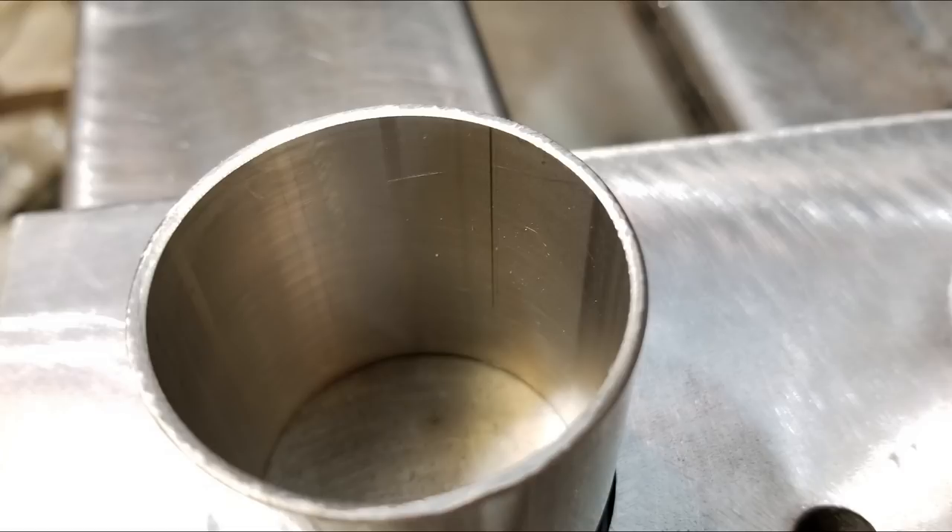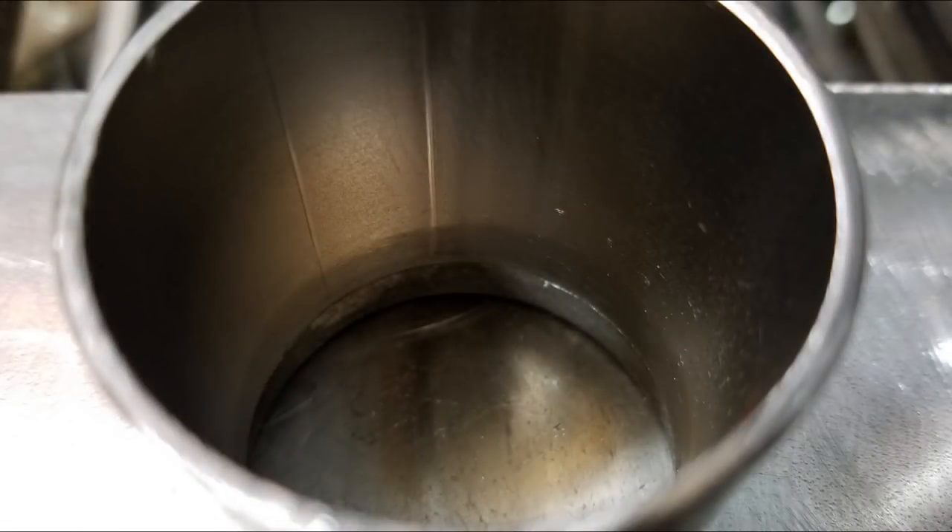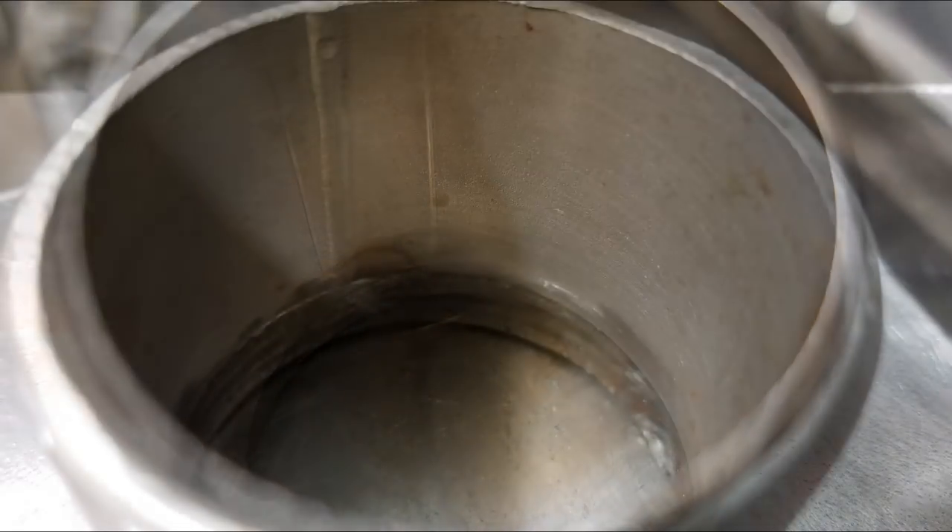We're going to weld these up a little bit different each time, focusing on three different common configurations you find in something like a header or turbo manifold. The first piece is stainless — it goes straight through the flange all the way to the other side and we're going to weld it on both sides. The mild steel tube and stainless steel pipe are butt welded with the inside diameter matching the diameter of the hole.